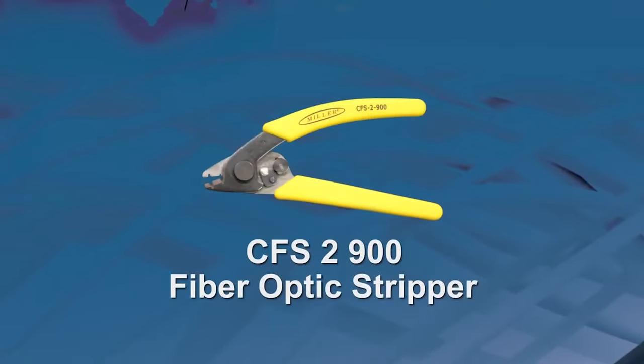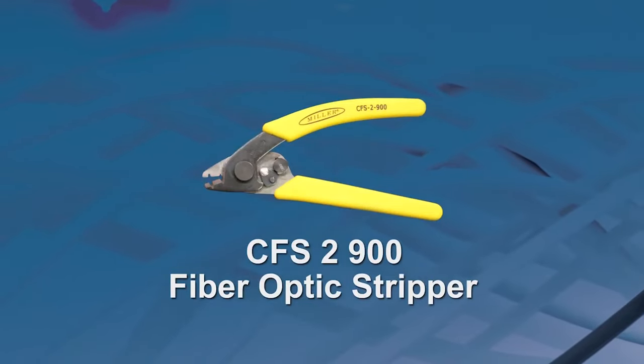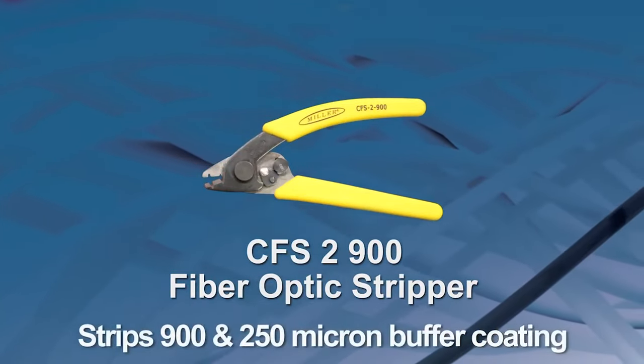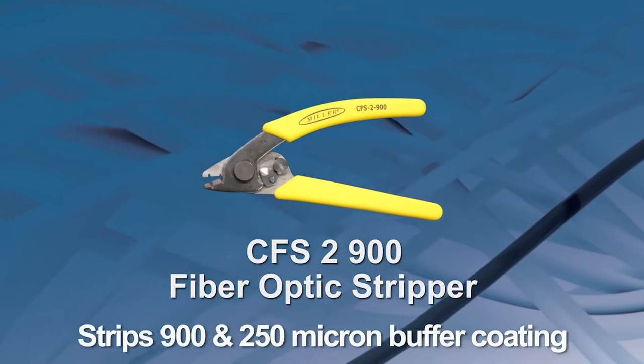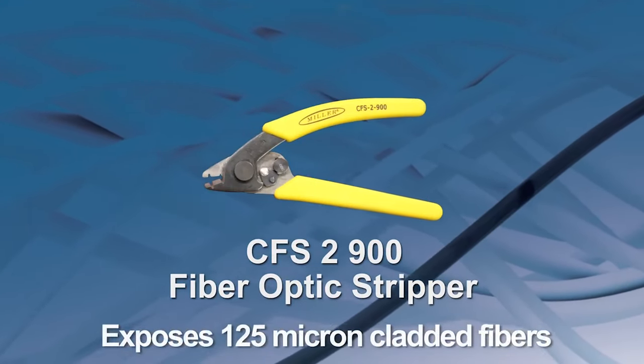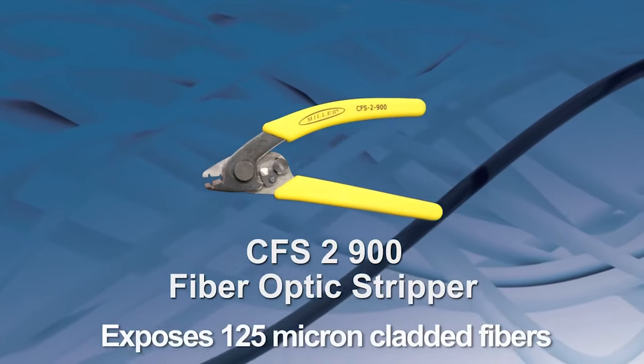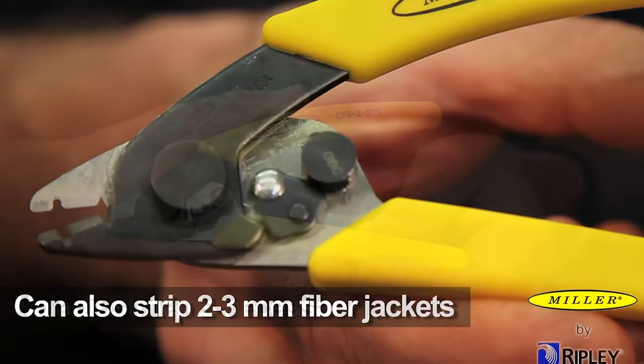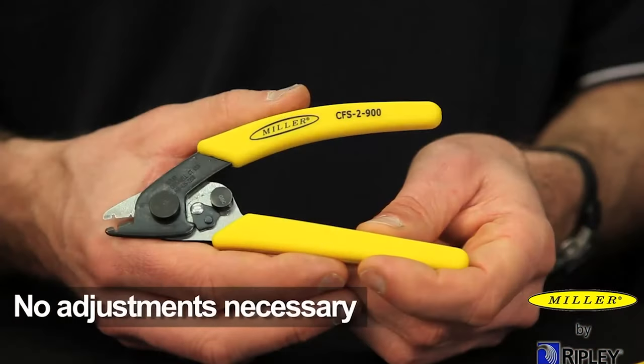The Miller CFS-2900 tool is a fiber optic stripper used to strip 900 and 250 micron buffer coating to expose 125 micron cladded fiber. The CFS-2900 has a second hole for stripping two to three millimeter fiber jackets and comes preset from the factory — no adjustments necessary.